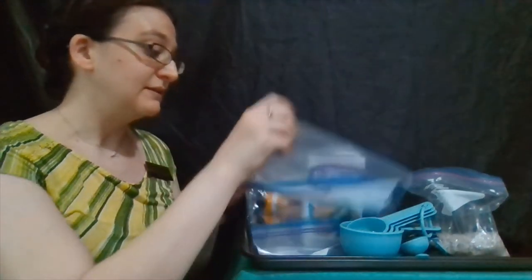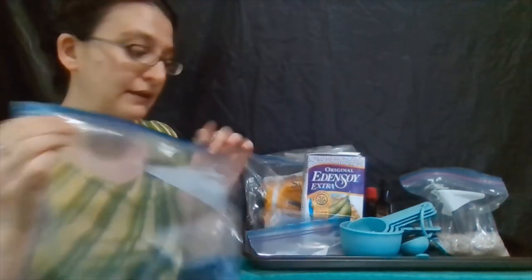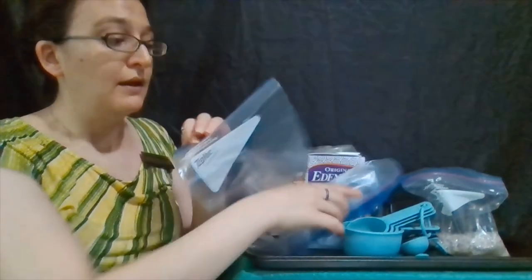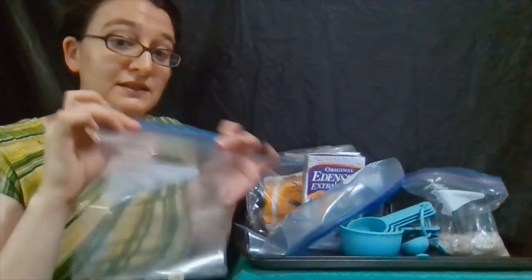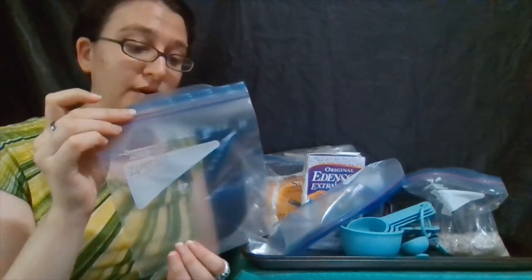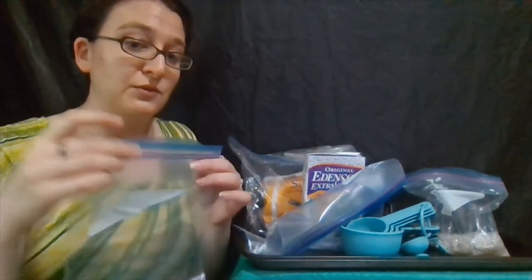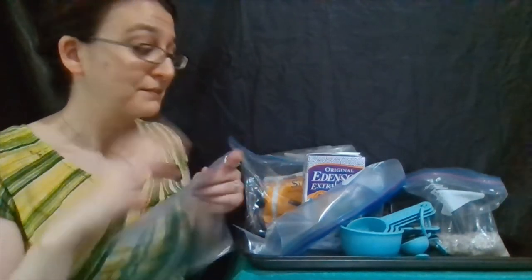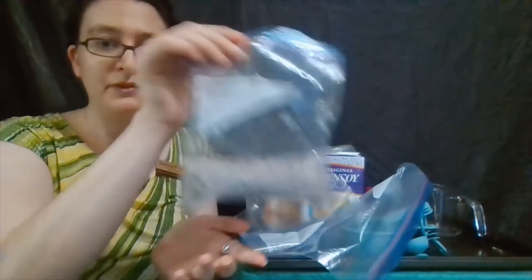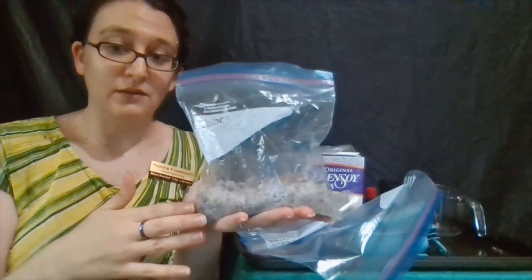What we're going to need is a larger bag — this is a gallon-size Ziploc bag — and we do want them to seal if at all possible. And then a quart-size Ziploc bag. This is the one we want to seal the most because we're going to put our liquids in and make our ice cream in it. You might actually want two bags so you can double it up just in case one opens — you don't want your ice cream to get ruined by getting a lot of salt in it. Speaking of salt, we do need a half a cup of salt.